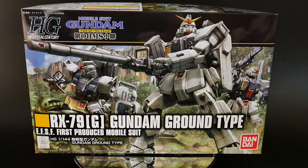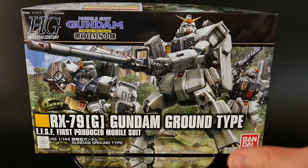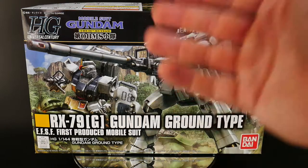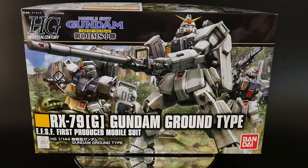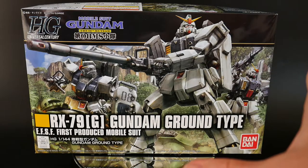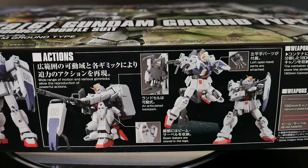The front cover art looks fantastic. I love box arts that have a kind of scene being depicted — not just the mobile suit standing there. There's something going on: they're treading through the forest. Obviously they defeated a Zaku — this looks like it was the second or third episode. Love the front cover art. On the back of the box we do see front and rear shots of the mobile suit, and we can see all the actions and features it does have.